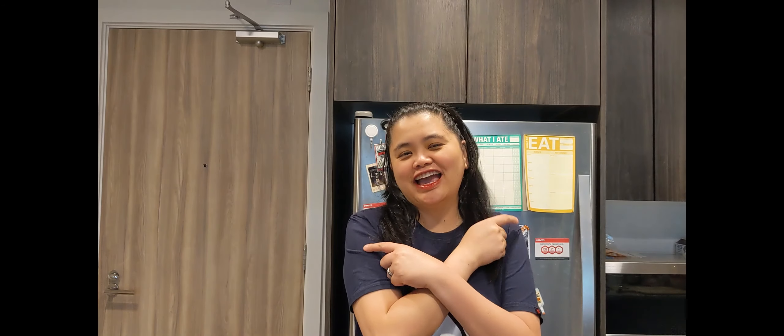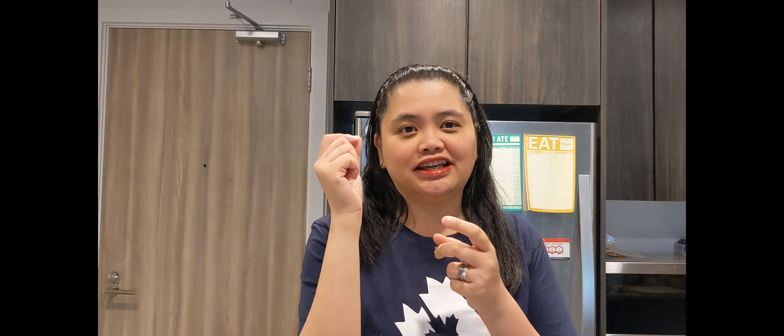Hi guys, welcome back to my channel! For today's video, we will be making pandesal. Sa panahon ngayon, parang masarap for breakfast, diba? Tapos minsan merienda. Favorite ko sa pandesal is lalagyan siya ng cheese sa loob, or kaya isasaw-saw sa condensed milk. So let's do it!